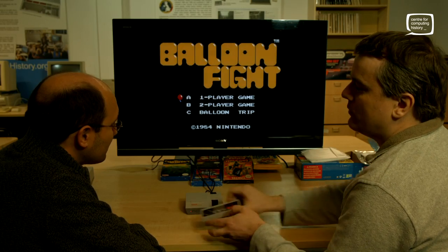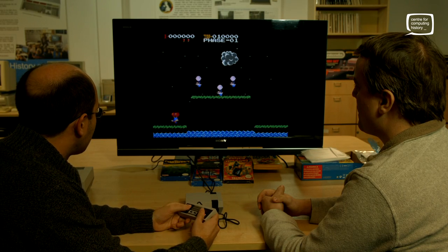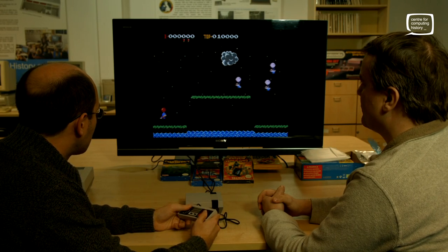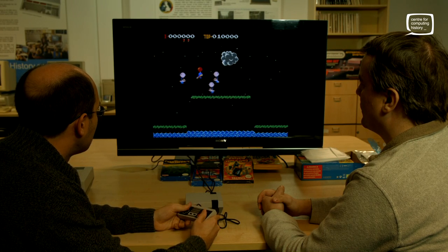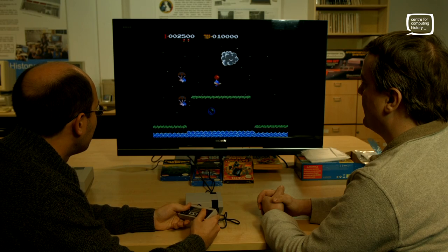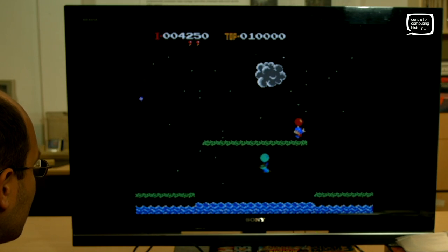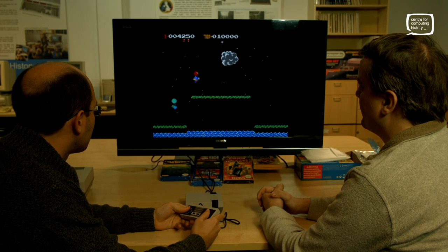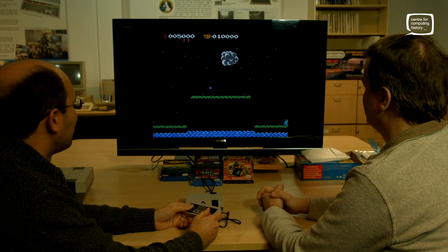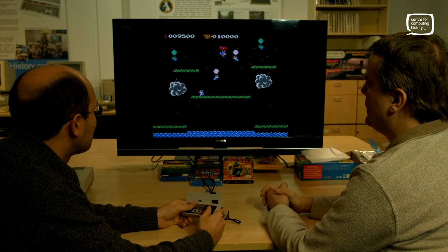Balloon Fight is quite fun — yeah, you'll like Balloon Fight, have a go at that. I can fly — that's quite nice. I'm actually doing better at these games than the ones I used to play years ago. I've lost a balloon. The idea is that you land on top of them and pop their balloons. There we go — I am master of the sky. I've got a bonus bubble. One of Nintendo's great one-screen games. Death from above! That's actually pretty good fun — shall we try another one before you get completely addicted to this one? I'm getting quite good at this.